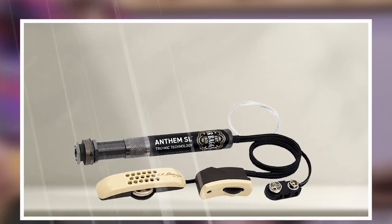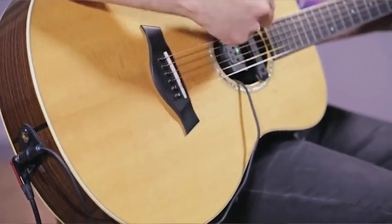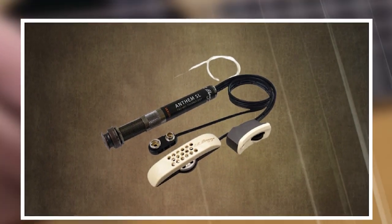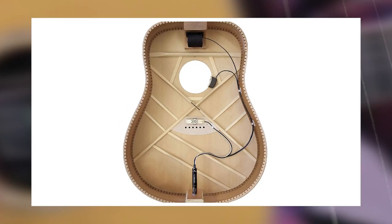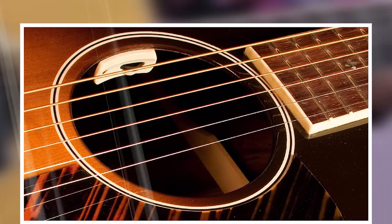The Element Pickup also provides a custom blend of bass, middle, and treble frequencies for an unsurpassed string response for the most articulate acoustic guitar tone possible. Also featuring a built-in microphone for phone calls, podcasting, or audio recording, all discreetly integrated into an unobtrusive sound hole remote for easy access.